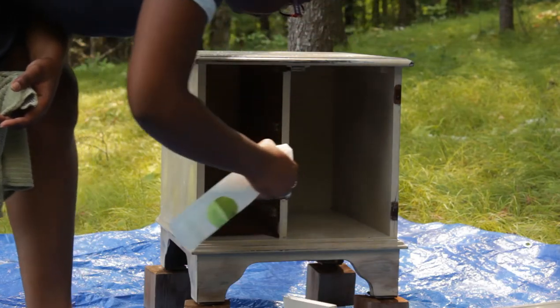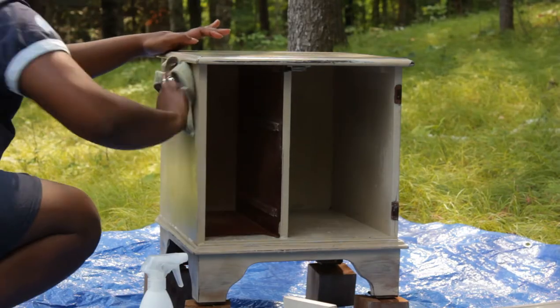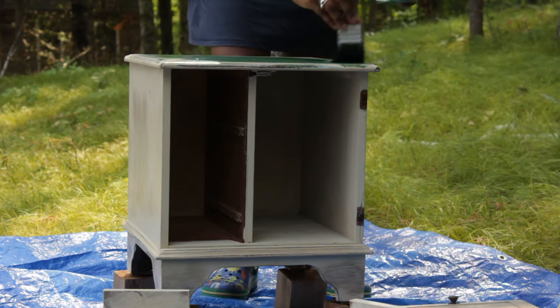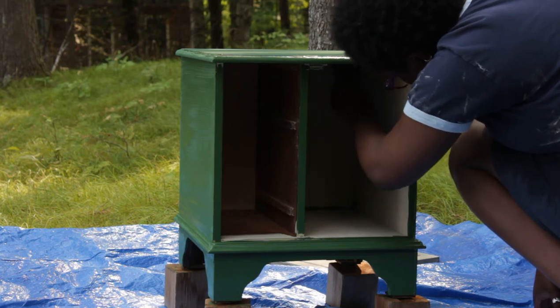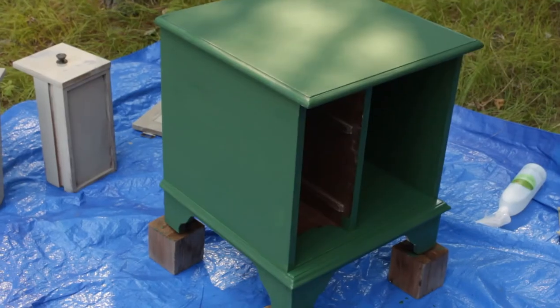I just cleaned up the cabinet with an all-purpose cleaner and a microfiber cloth to wipe it dry, then got started. I started on the top because it just makes sense to go top to bottom. I wasn't 100% sure if I wanted to do the inside, but once I painted the outside you could see the inside had two different tones — dark and light where the drawers are — so I painted the inside as well.